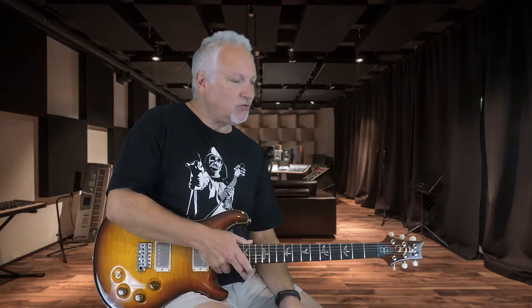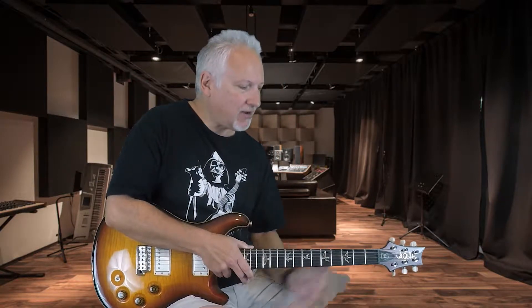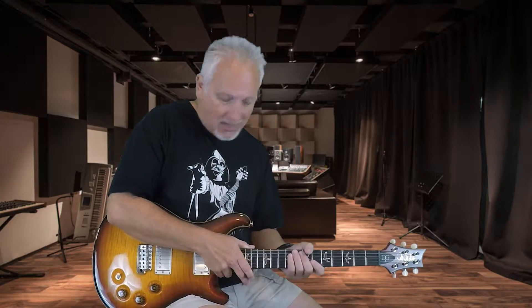This particular one is a 2011 model, so it does have a lacquer finish on it. It feels great. But I want to compare this, heads up, with my other guitar here. So let's see what that sounds like.